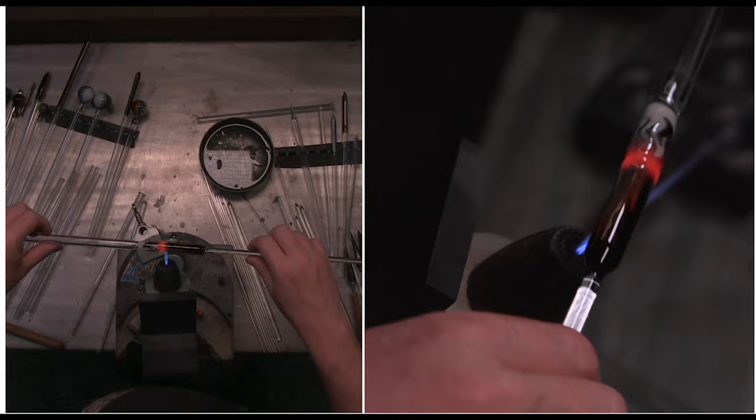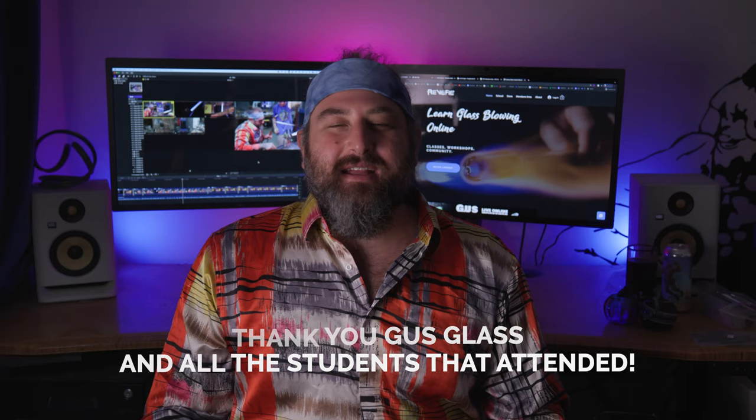I wanted to thank Gus Glass so much for coming out a couple of weeks ago and demonstrating his amazing wigwag techniques. Gus is an old school player in the industry and it was an honor to host him. Thank you to all the students that came to support the class and to learn something. I know I had a great time and I hope you guys did too. We can't do what we do without your support, so thank you again.